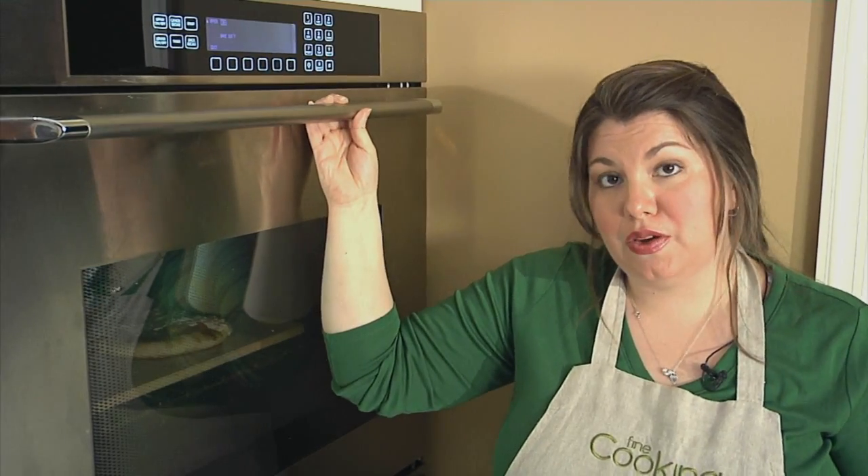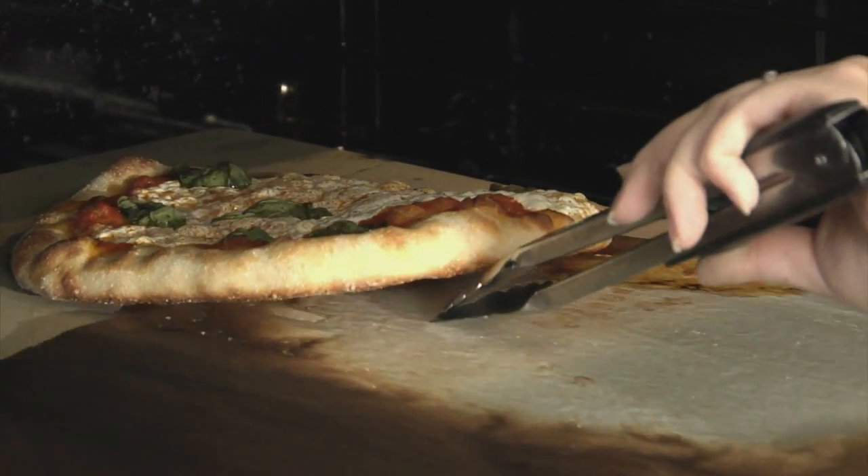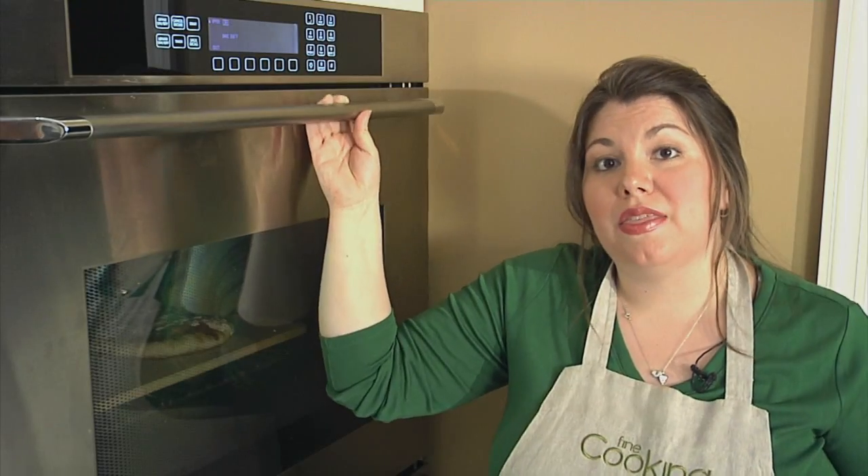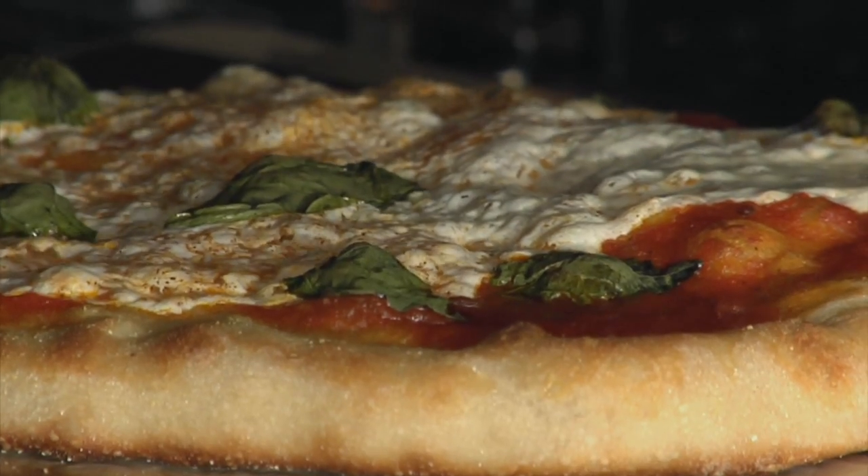About halfway through the cooking you want to pull that parchment right out from under the pizza. You might need to use some tongs to hold the pizza back. And the remaining time, the bottom of the pizza will get nice and brown and crispy from the pizza stone.